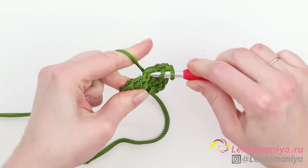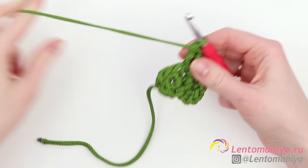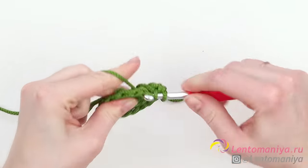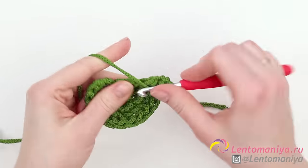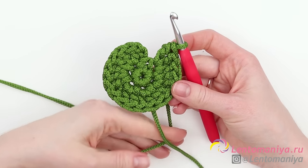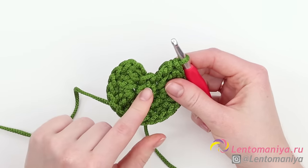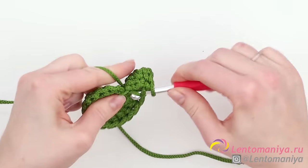Insert the hook into the same stitch three times and make three double crochets. After that, insert the hook into the next stitch and make three double crochets out of it as well. It means we're tripling each stitch by making three double crochets in it. Continue making three double crochets into each of the remaining stitches. We've reached the last stitch — make three double crochets as well. Let's count the crochets in the second row: eighteen. Now make double crochets into the joining stitch, but just two double crochets because we had three chain stitches to account for.